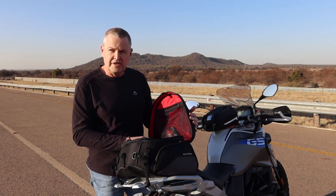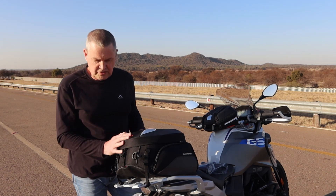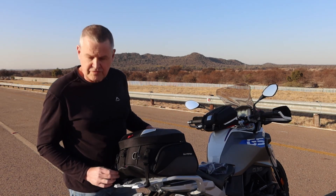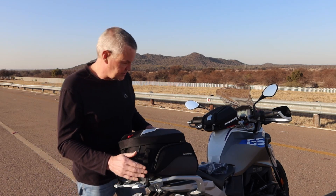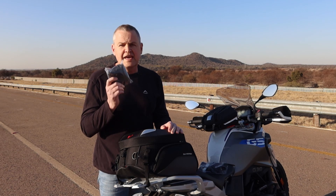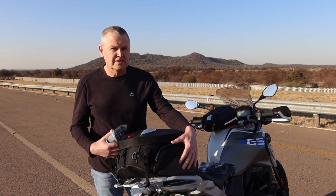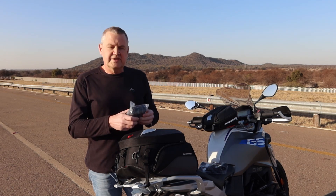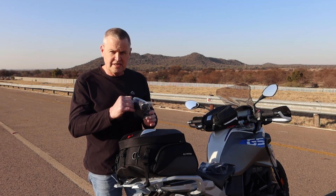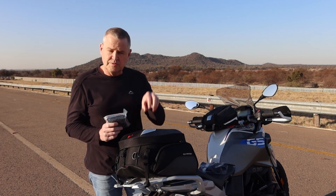Now let's discuss quickly what you get with the bag. First, obviously you get the bag itself, and then four straps which you can attach to the bike — I'll go through that in a moment. Secondly, there is this waterproof inner bag. This is not something you put over the bag when it rains; instead, you pack it on the inside, put all your stuff inside this bag, tie it down, and that part will be waterproof on the inside.